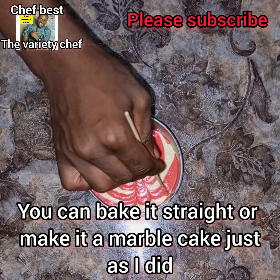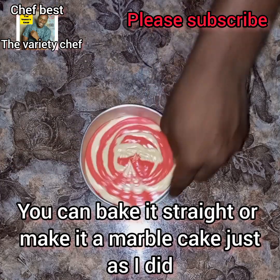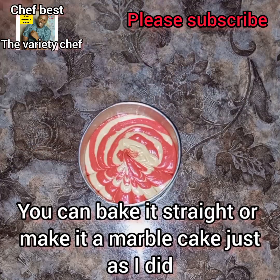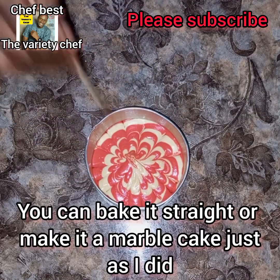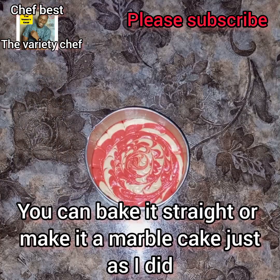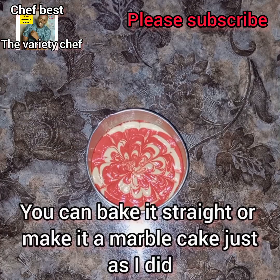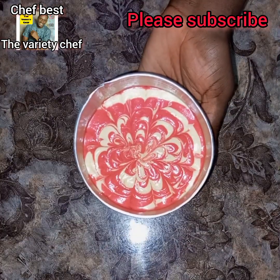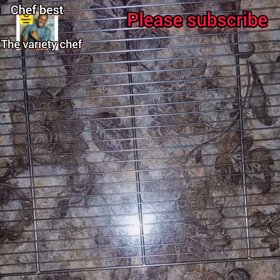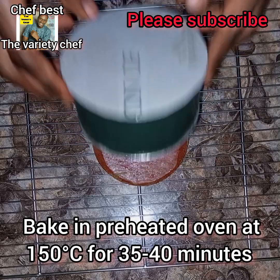I made some designs on the cake to create the marble effect. If you don't want to, you can just leave it and bake as is. Once I was done with the designs, I transferred this into my preheated oven and baked it at 150°C for 40 minutes — anywhere between 35 to 40 minutes is fine.